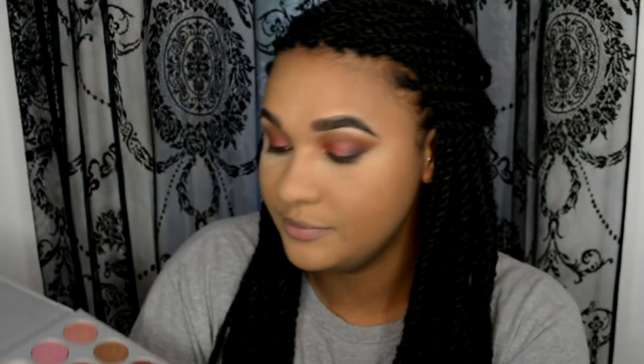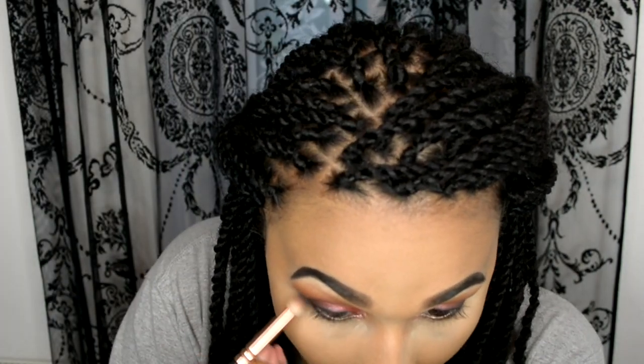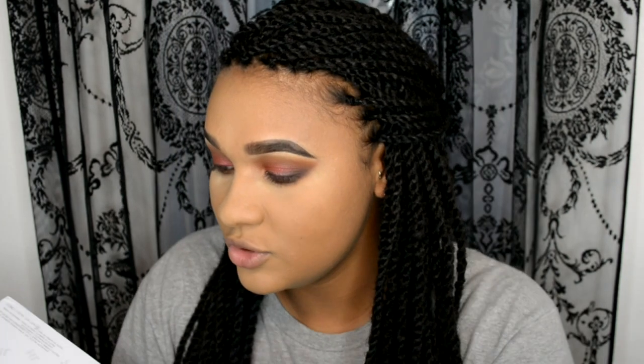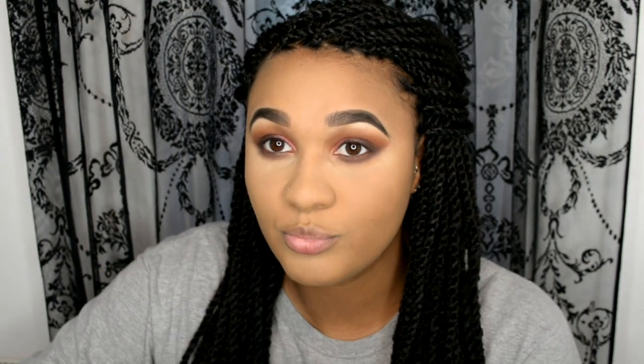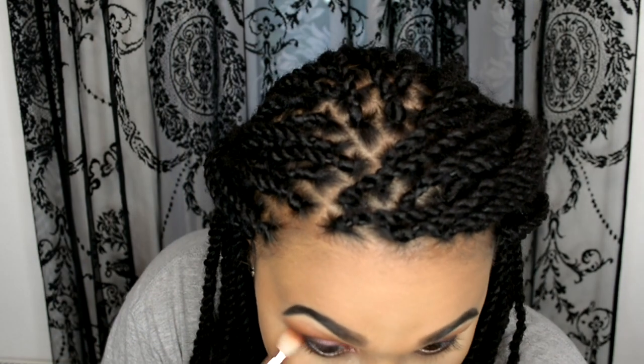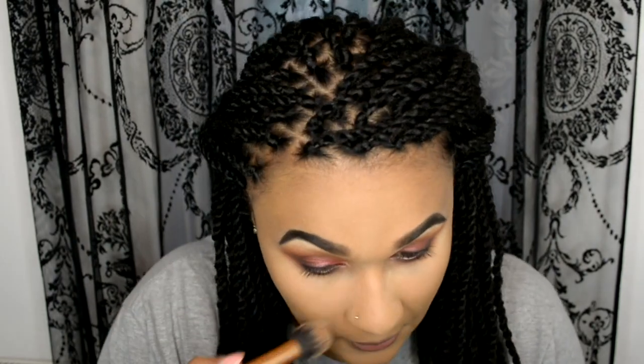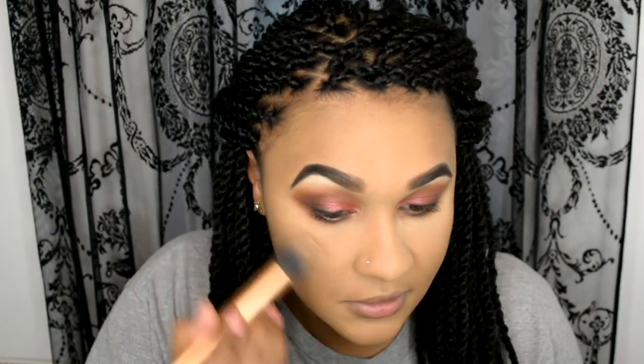I'm going to go in again with that Zoeva 231 Petite brush with that dark brown shade I used earlier, then going back in with the 227 again which had the warm brown shade on, just to blend them and smoke it out a little bit. Then I'm just going to use my Real Techniques Contour brush to get rid of the rest of the translucent powder on my face.